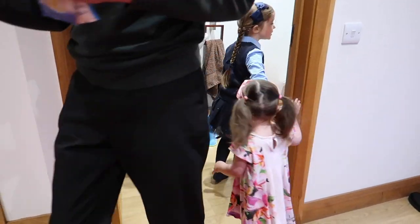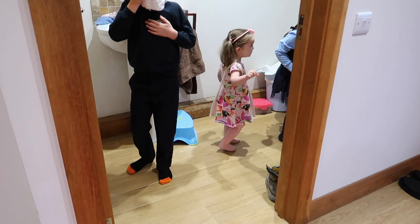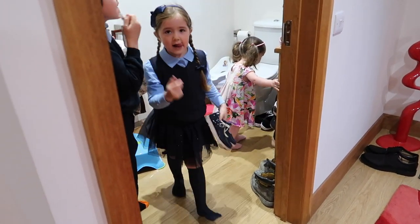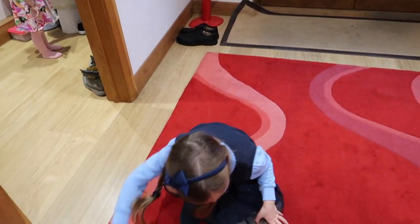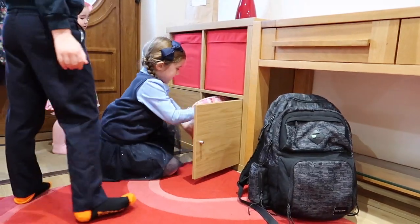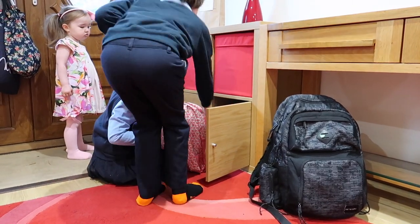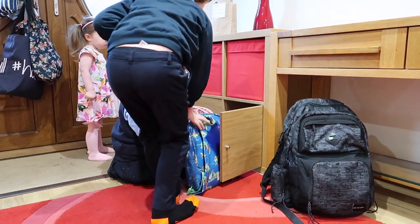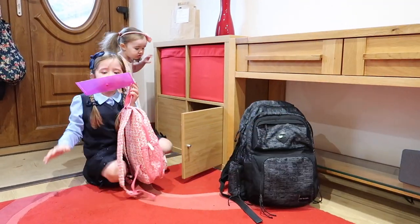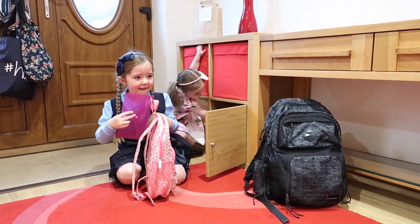With a couple of minutes left before we have to leave, I make a couple of beds just so the rooms look nice and tidy. Then it's time for the children to get all their things. All shoes are kept on shelves in the downstairs loo so they can fetch their own. They get their school bags from the backpack station by the front door, where everything is packed the night before ready to go.